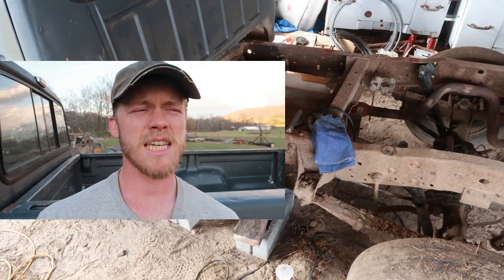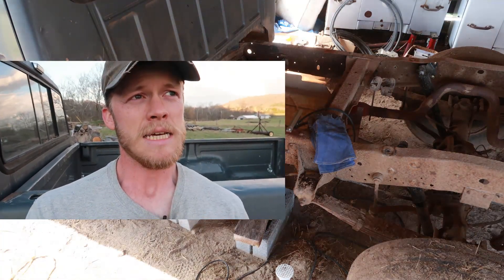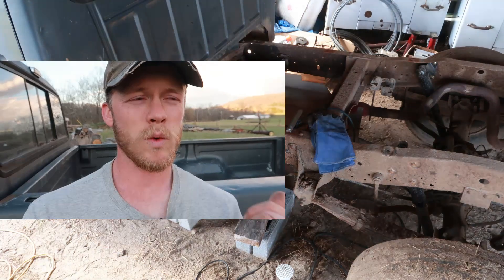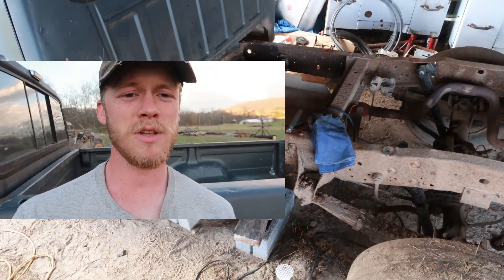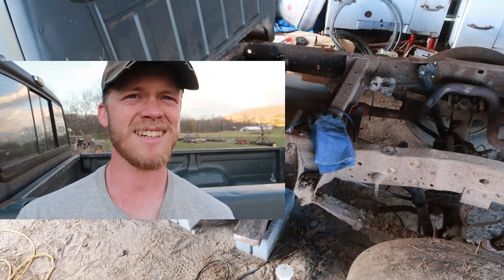This is the part of the show where I go and find some band-aids, because I wasn't wearing the nice heavy-duty pair of gloves that is sitting right over there on the truck frame.